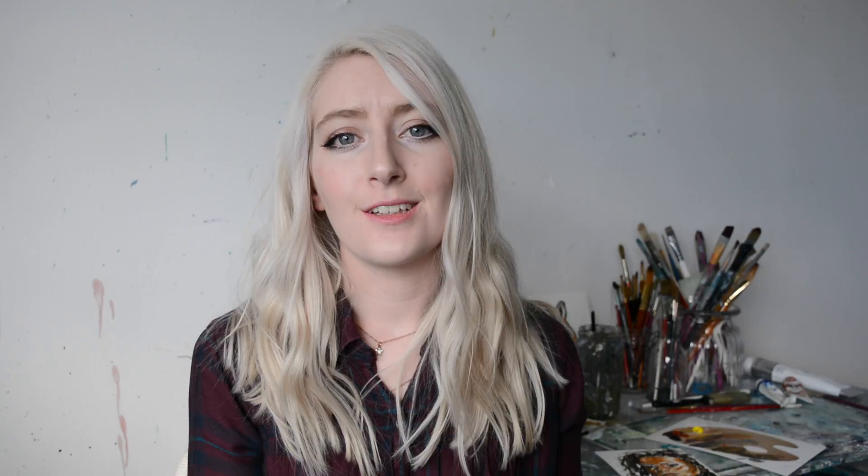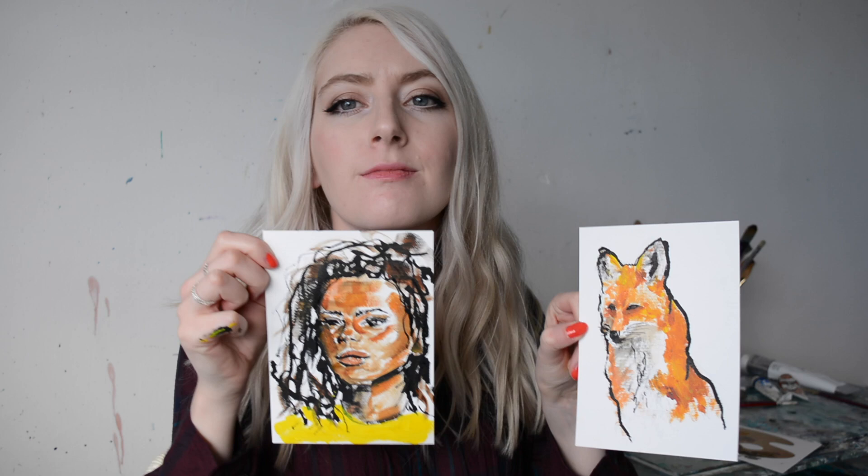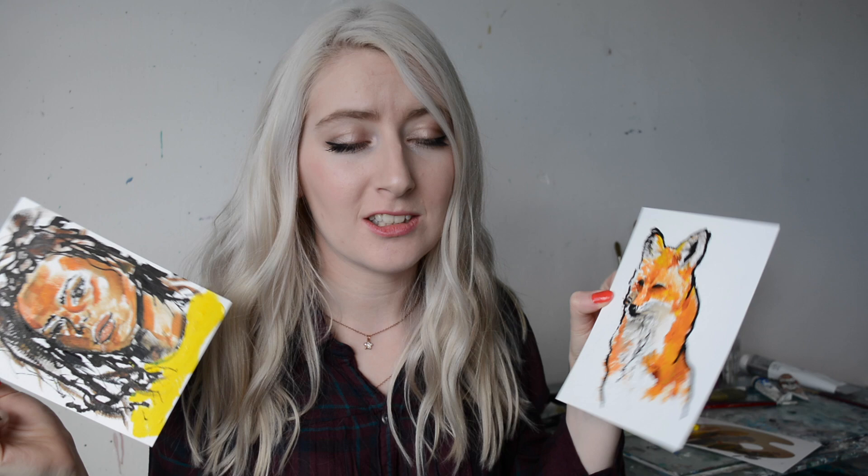So there we go. I had a couple of goes at creating artwork with just the supplies in the box. I didn't even have a white, which was very, very difficult. So these are what I came up with — a fox and a portrait. I don't think either are particularly successful, but that's what happens when you experiment. I want to thank you so much for watching this video and I hope it was a little bit of fun. Thank you to ScrawlrBox for sending me this month's art supplies — I will link ScrawlrBox down below if you want to check them out. Thanks very much!